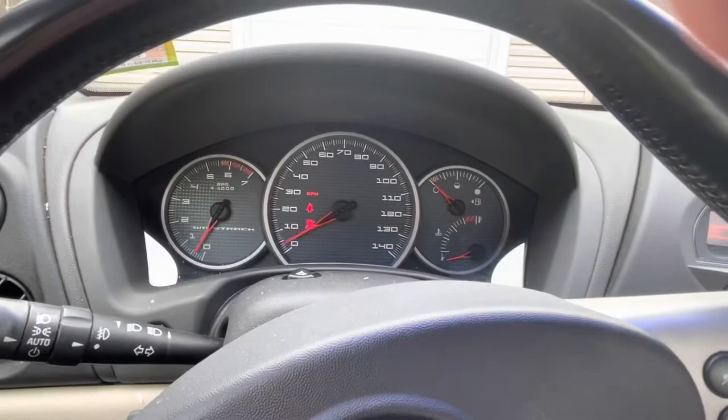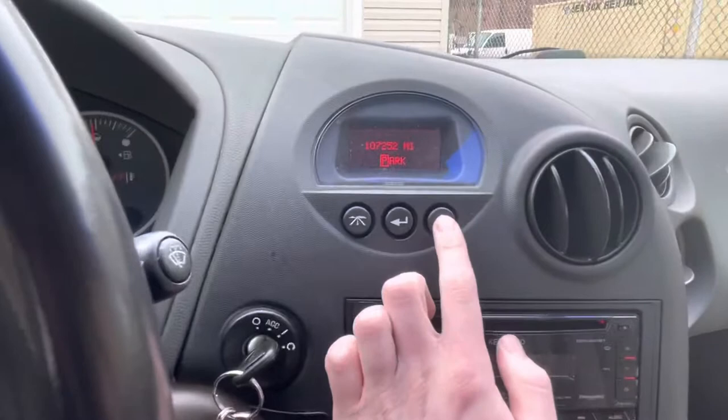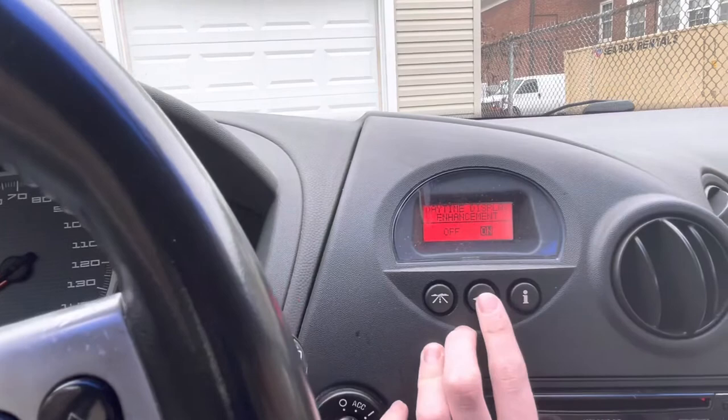Wait for the annoying beeping to stop — the radio is on and it's showing all my miles and everything. This has quite a few features, so I'm gonna scroll through them real quick. You can change the display to English, Spanish, or French. You can make it display metric, switching to kilometers per hour — but I want miles per hour because this is America. Daytime enhancement makes the screen go bright, but I don't like how it looks.